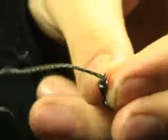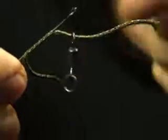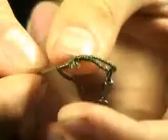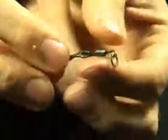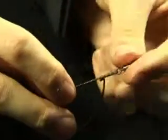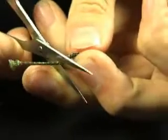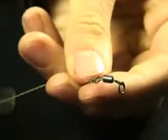Now, if you want to splice a swivel in place, take your swivel and pass it onto the tag end like so. And then again, just pull the end of the lead core back through itself to secure that swivel in place. At this stage you can either leave it on a small loop or, by simply pulling the tag end, just tighten that down so it's tightly gripped. Then just take your scissors, trim off the tag end, and there's your lead core leader with a swivel at one end and a loop at the other.